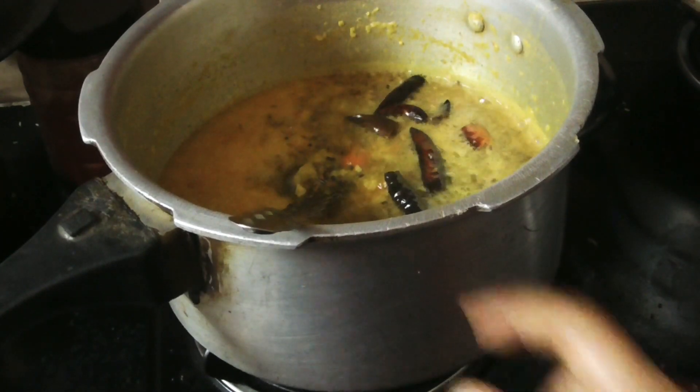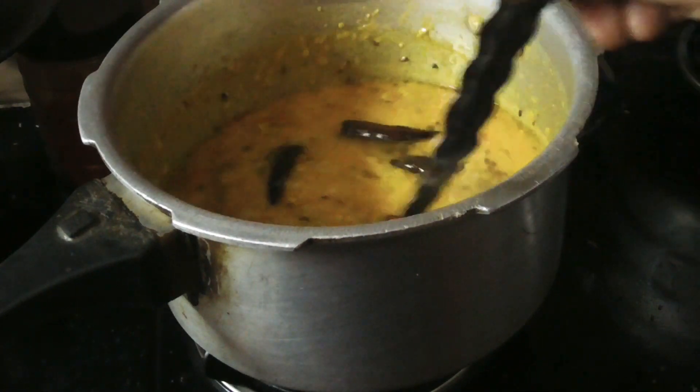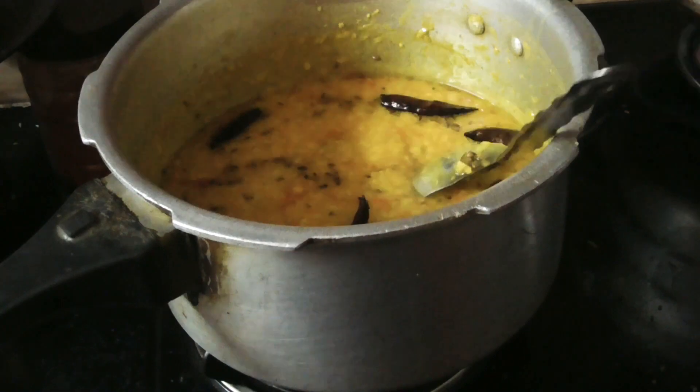I am ready to cook. You are ready to cook the pan.